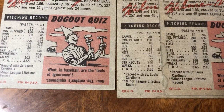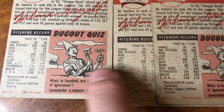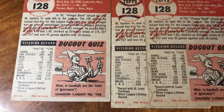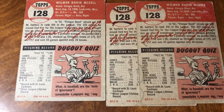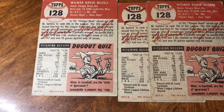As soon as Topps realized it, there you go — the word 'runs' obscured. I got another one too, and I've seen like 10 on eBay. I didn't buy them all but I bought a handful. That way you know it's not a print defect — it's an actual legitimate variation.